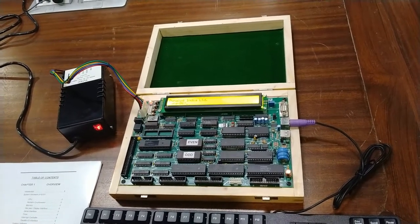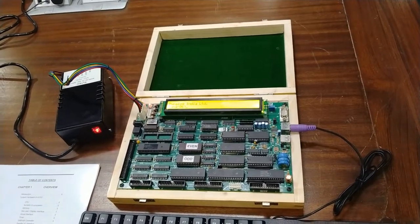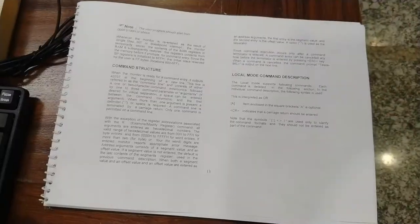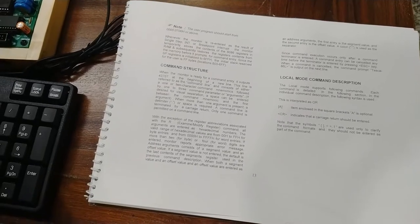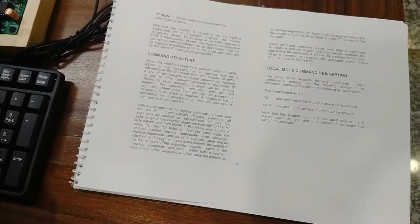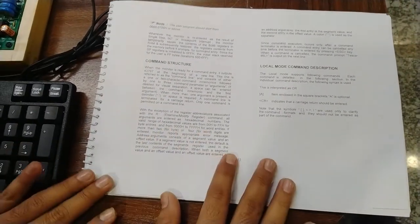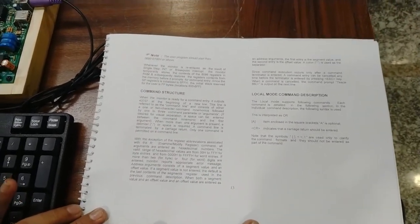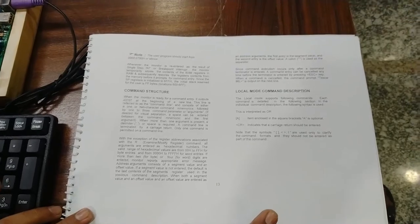We are now going to describe some programs and commands from the user manual, then follow with sample programming to explain how to use the 8086 microprocessor trainer. The user manual contains all details about the command structure and different operating modes. We are using the kit in local mode — local mode commands and their descriptions are provided in the user manual. You can study and practice all the different commands and learn how to construct programs to perform different operations.